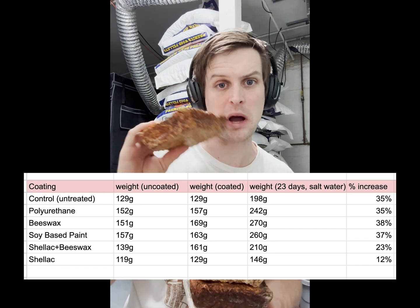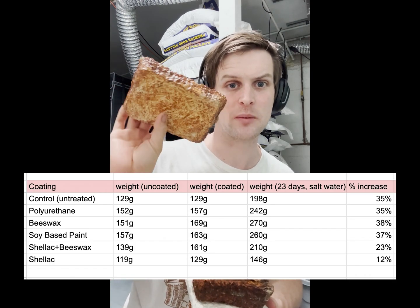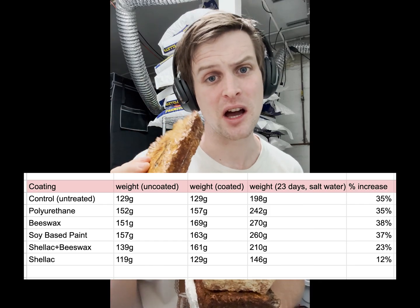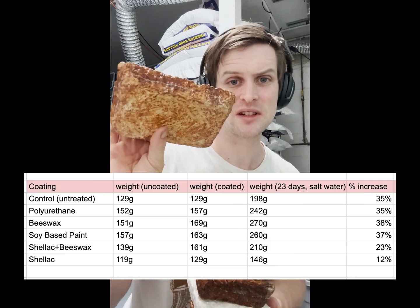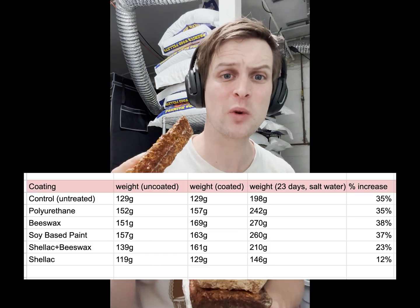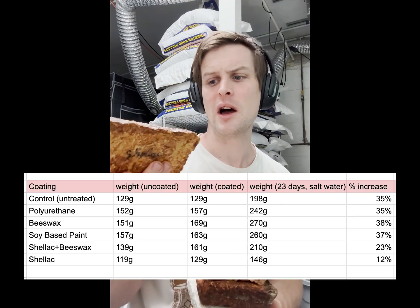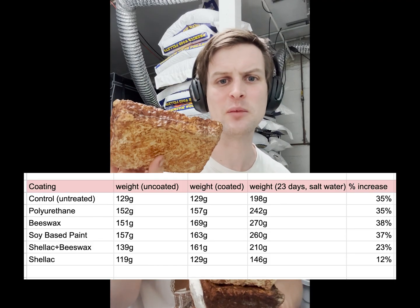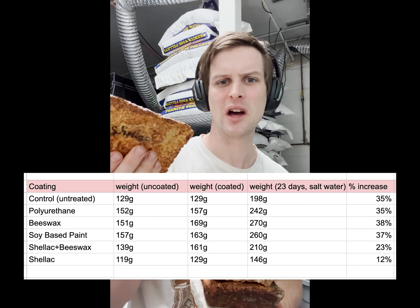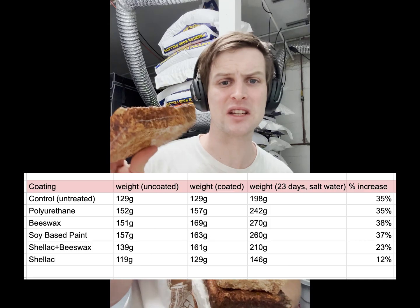Shellac is by far the highest-performing sealant that I used. Even more than beeswax on top of shellac — the combination was not as efficient as just shellac alone. The shellac only increased 12% in weight after 23 days in salt water. There was no visible signs of mold, it didn't bloat, it didn't warp. It did better than I even expected.